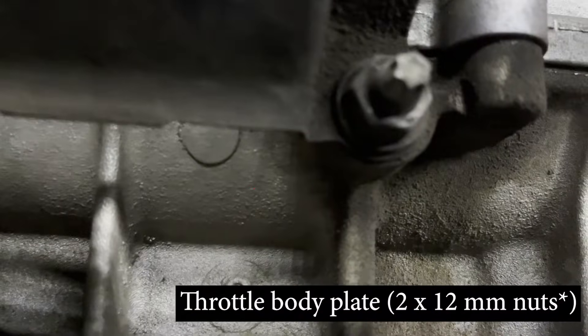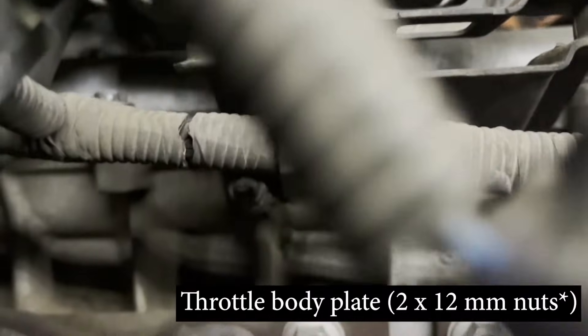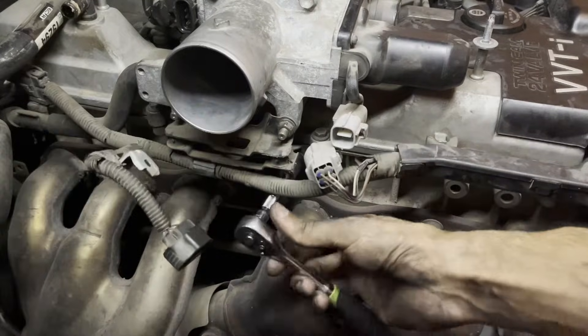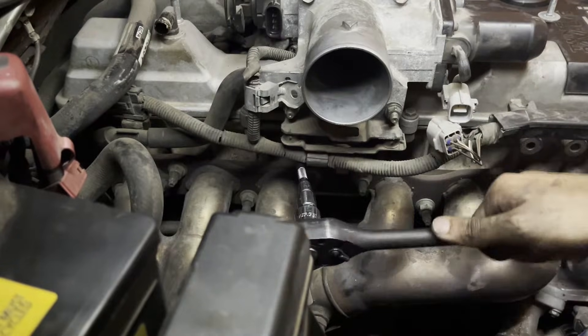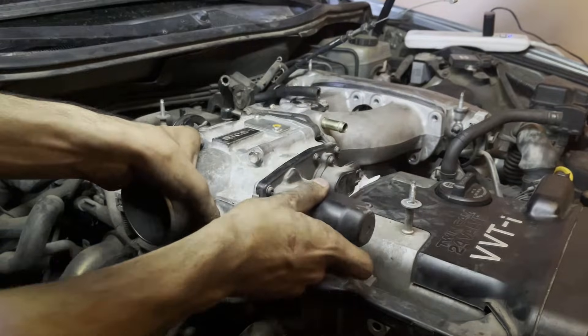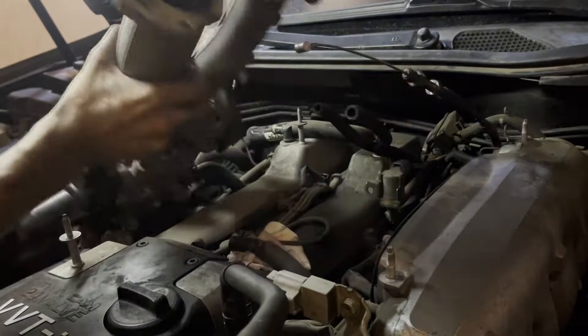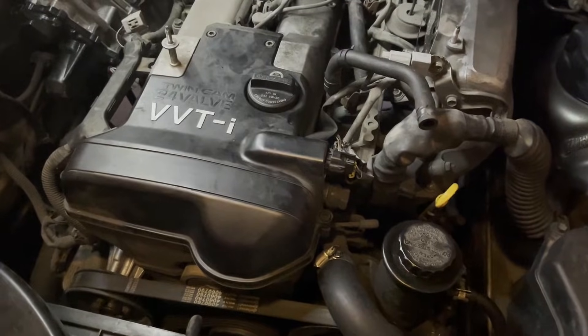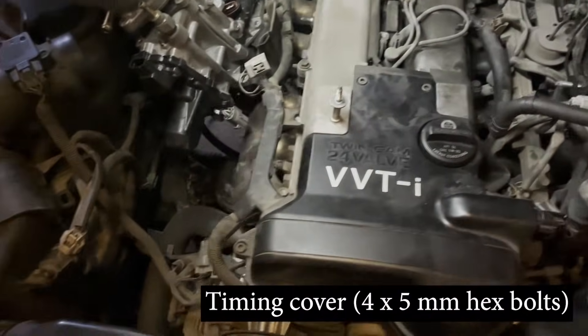Finally, remove the two 12 millimeter bolts holding the throttle body plate to the engine. Now you should be able to slide the throttle body assembly off of the intake plenum studs and set it to the side.